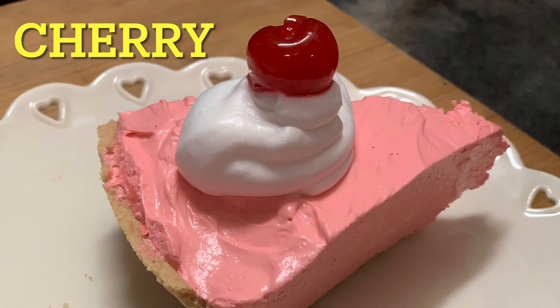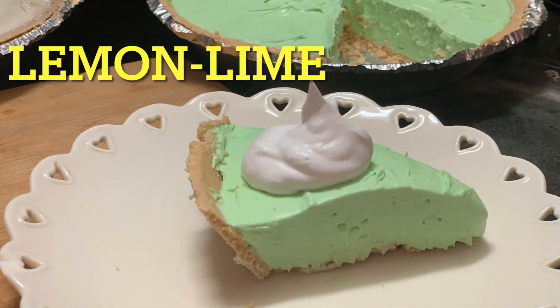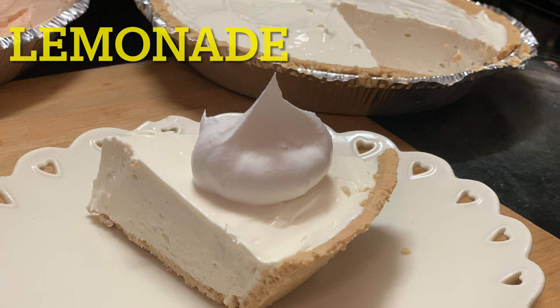We are at home cooking with Ms. Brenda D. Welcome from Ms. Brenda D. and our family.